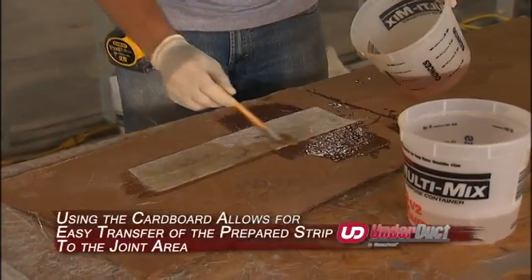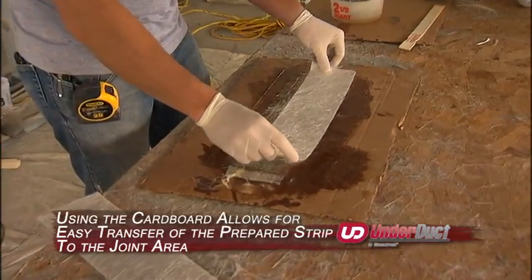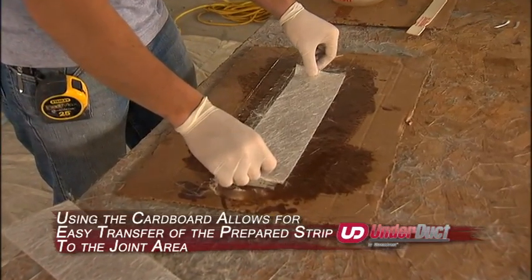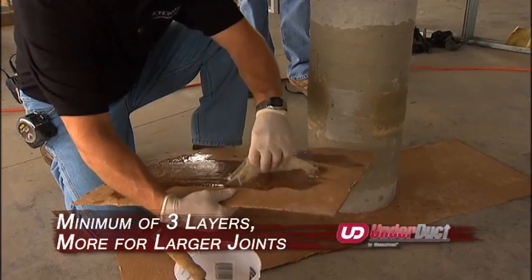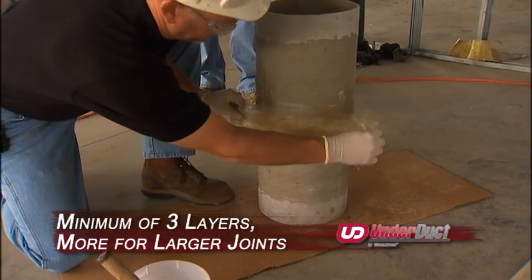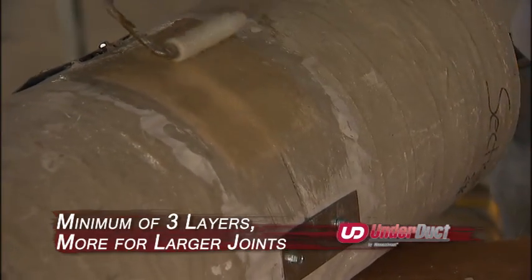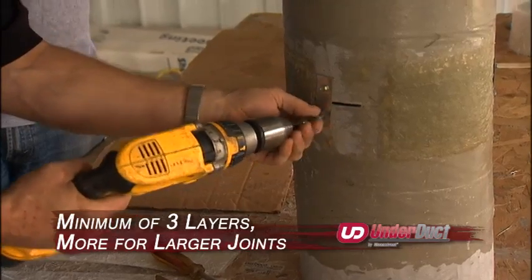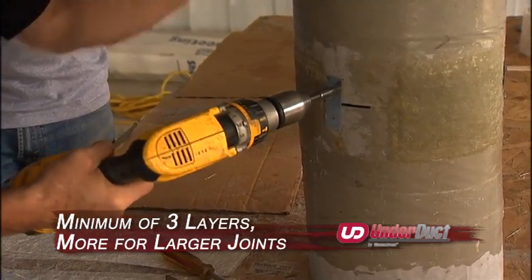Saturate one strip at a time on a pre-cut piece of cardboard, staggering the strips side to side and end to end until you have the recommended number of layers. Lift the completed weld strip or hot patch and apply to the pre-ground joint area. Using the hard roller, roll out all the air from the wet laminate. After the hot patches have cured, remove the metal clips and finish the joint lamination.